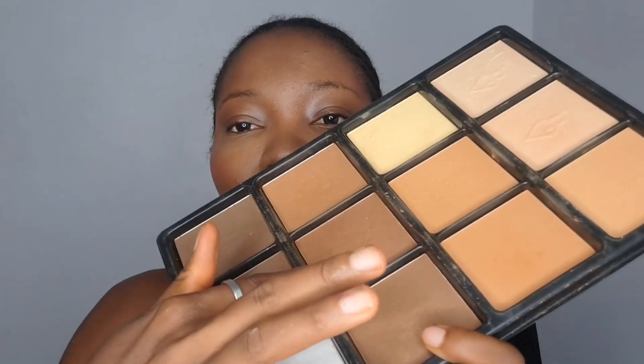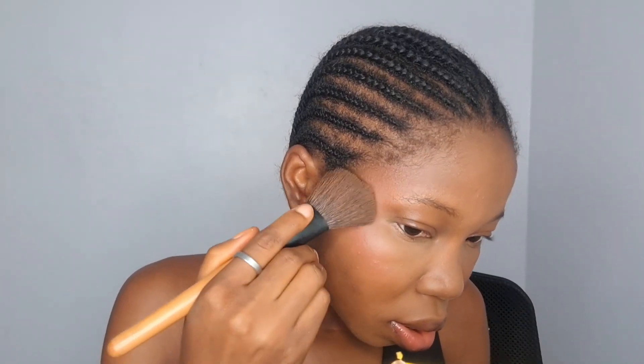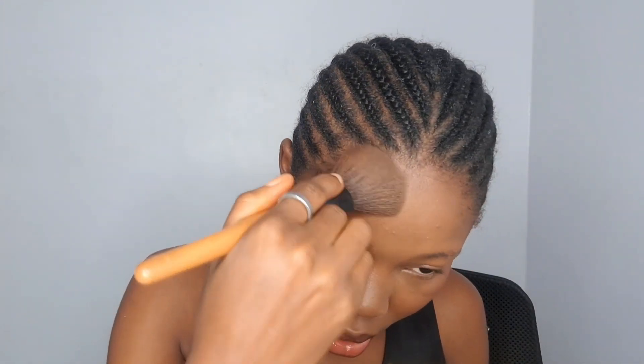For my contour, when I'm wearing glasses I don't go in with liquid contour — I just use a powder contour. That way it stays cleaner and doesn't transfer onto the glasses.